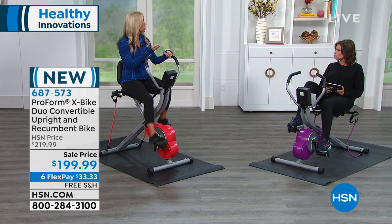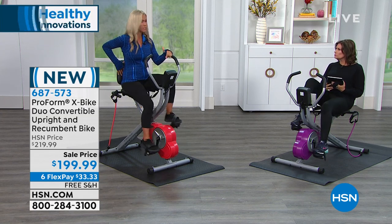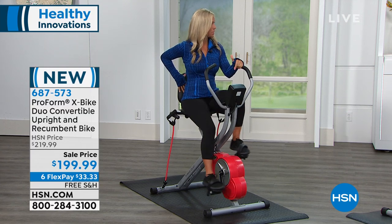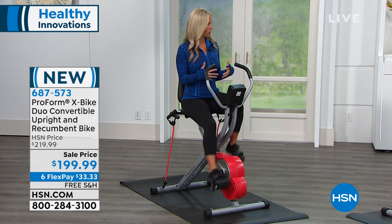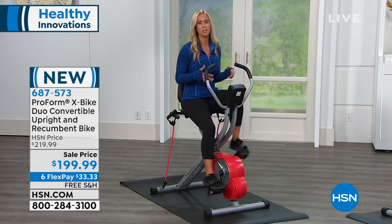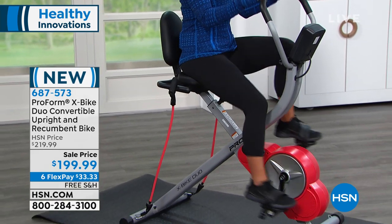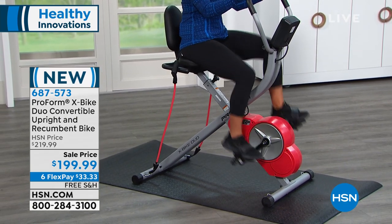It's great for your heart, and as you mentioned, your core. You'll notice even though I have a back on the seat — which is unique to this ProForm bike in an upright position — I can still pull my back away and really engage the core. We're soft in our joints, in our ankles, knees, and hips, but we're working those big muscles in our bodies, so we're burning a ton of calories. Even though we're seated, we can get a nice sweaty workout on this bike.